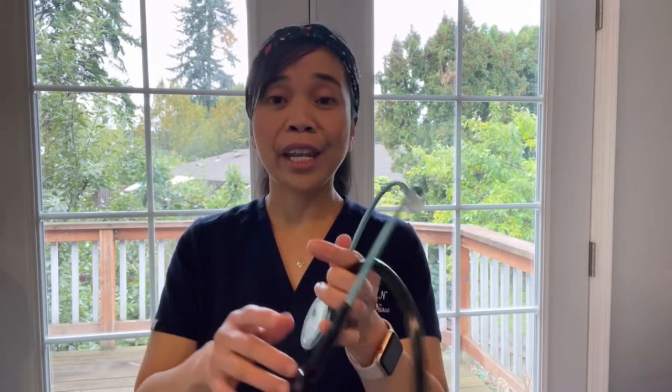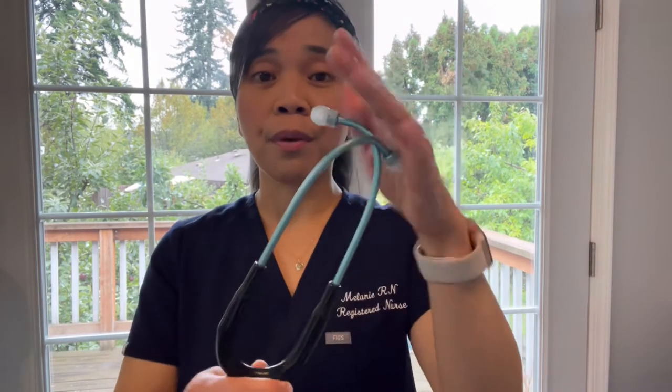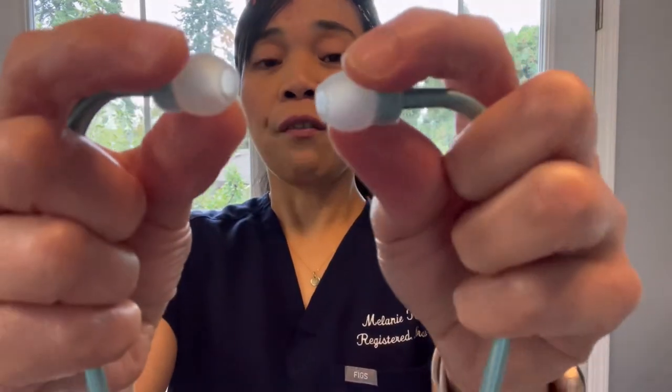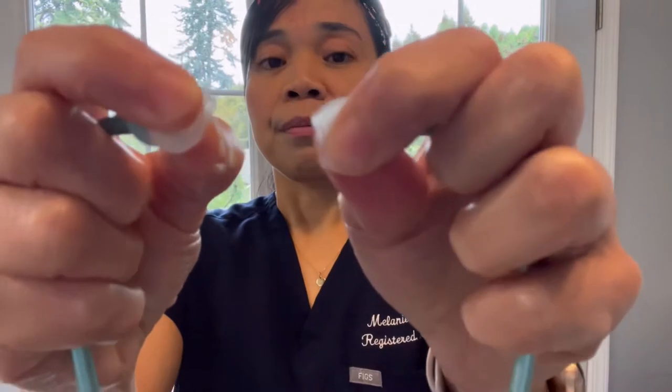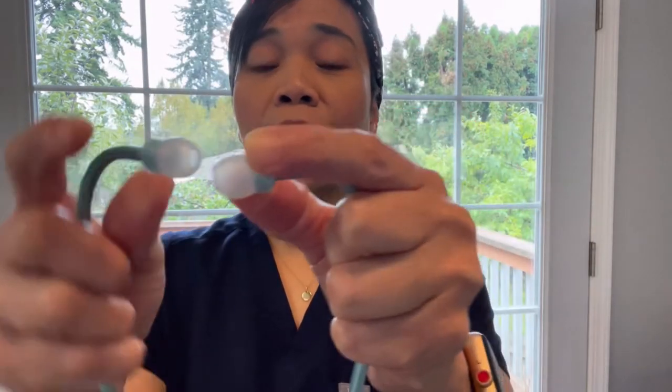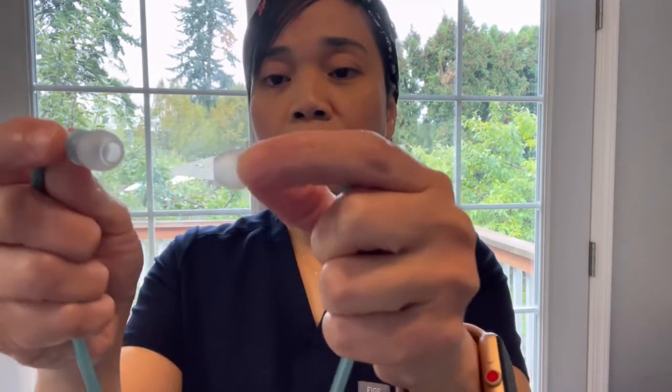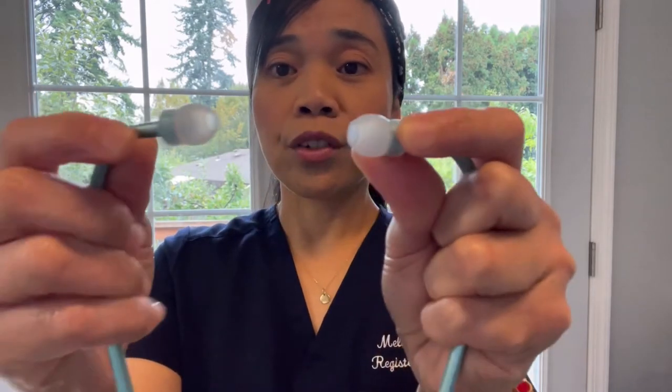Now I will show you the parts of this stethoscope and I will start from the top and show you the eartips right here. They are very soft and comfortable inside your ears. They are replaceable and removable, and it comes with three different sizes: small, medium, and large, all included with your purchase. So far, I haven't seen any wear and tear on this part, which I'm happy about.